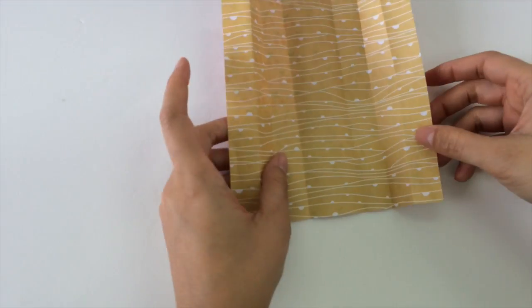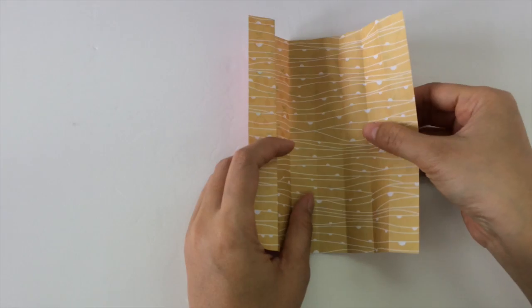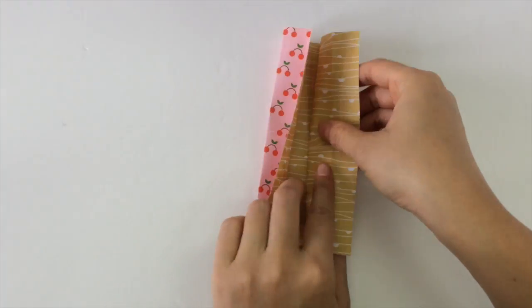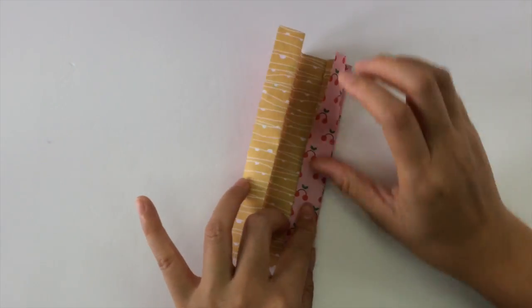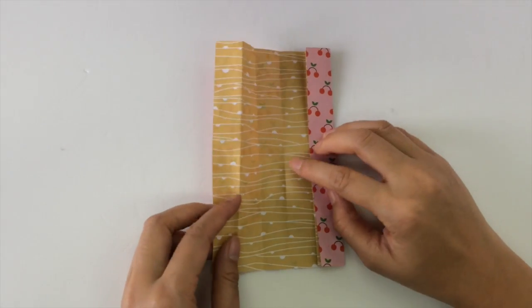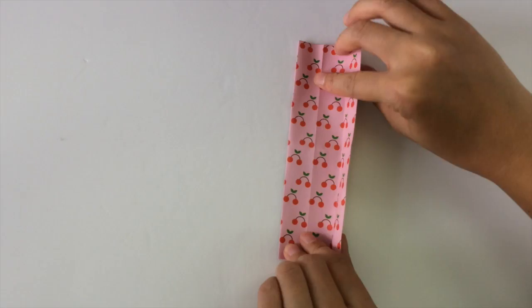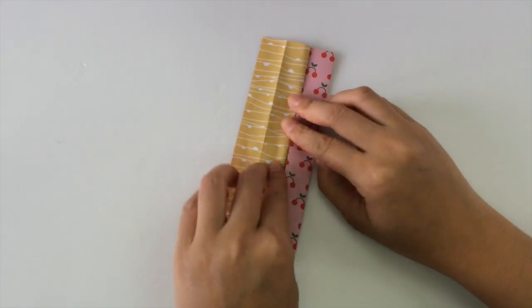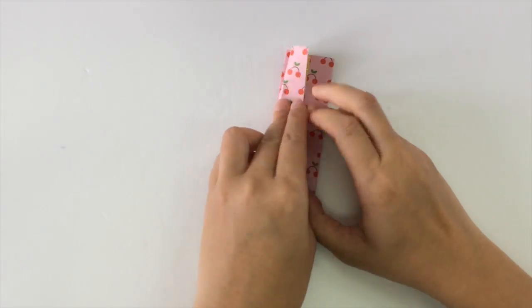Next we're going to do some accordion folds, starting with the inner two folds. The first one we fold inwards, then we fold it back to the right along the crease we made, and back to the left along that crease. And again we do it on the left side — we start with the innermost fold and go to the right, fold it along the crease, back to the left, and the last one back to the right.